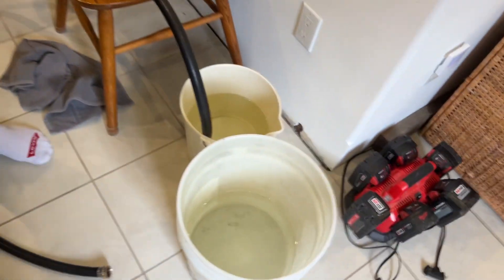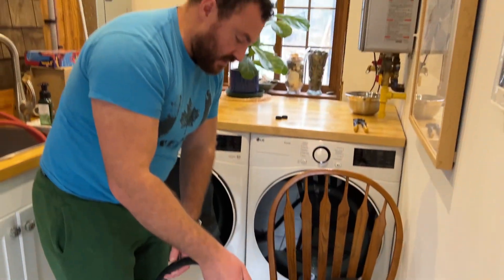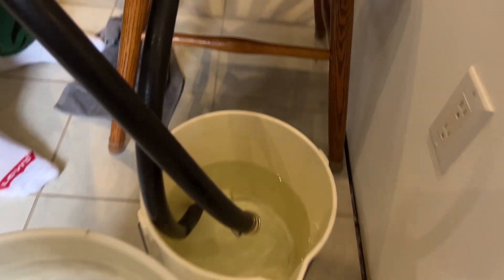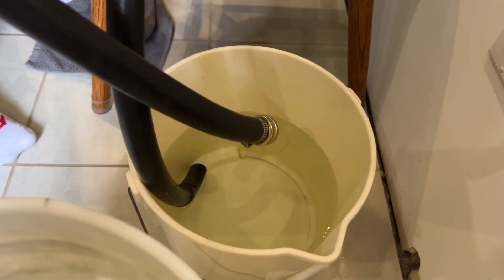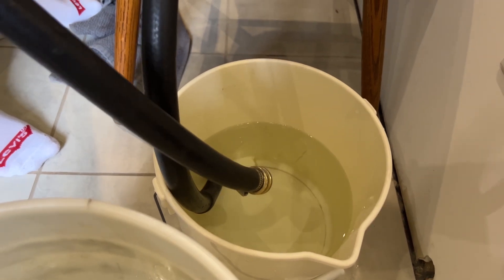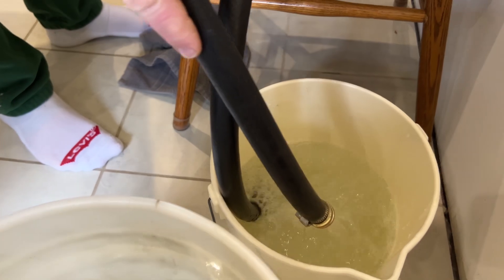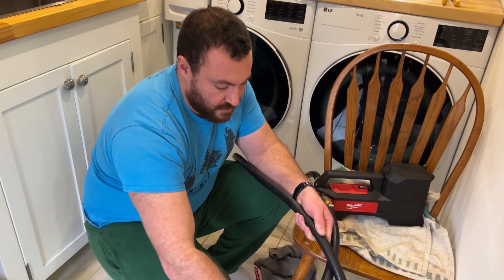We'll clean out the pump and we'll be done for another three or four months. I filled the second bucket with fresh water as well — you want to clean out the pump multiple times to make sure there's no vinegar left inside. The intake hose is in the first bucket of clean water and the second hose functions as the outlet, so I'll switch on and then switch over to the second bucket.